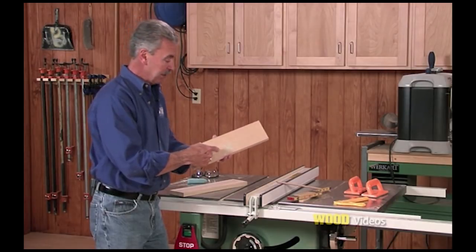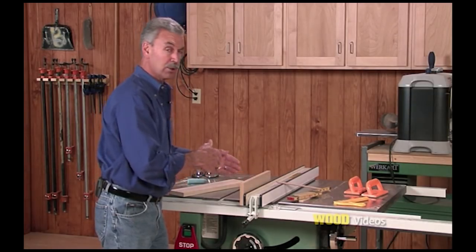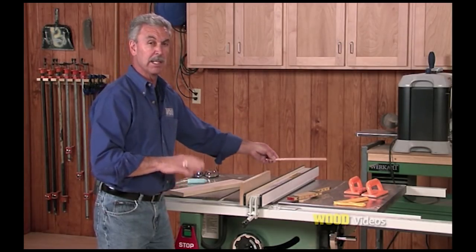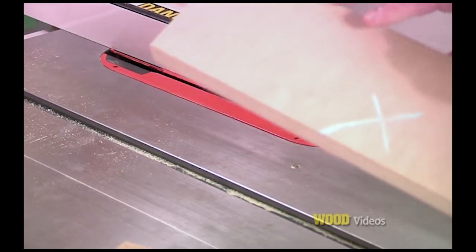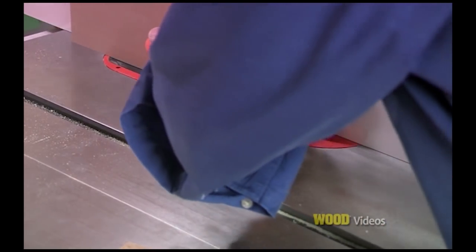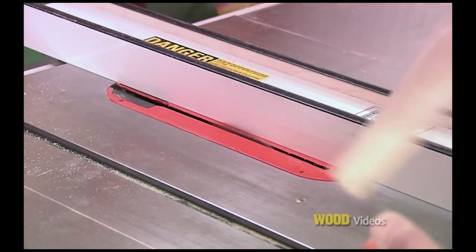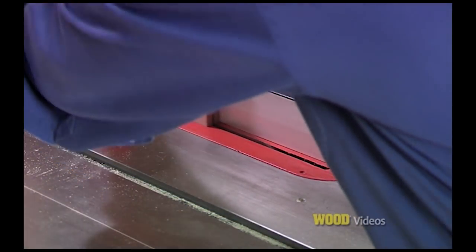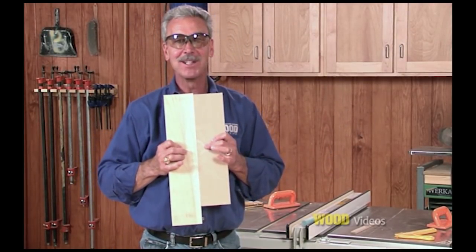I've marked my boards with an X on the good face. Those good faces lie up against the face of that fence so they're always indexing from the same spot. When I turn the saw on, I'll run each piece past — because I've indexed them the same way, that blade will cut the perfect opening for this spline. Now here is how that spline joint goes together. A really nice joint.